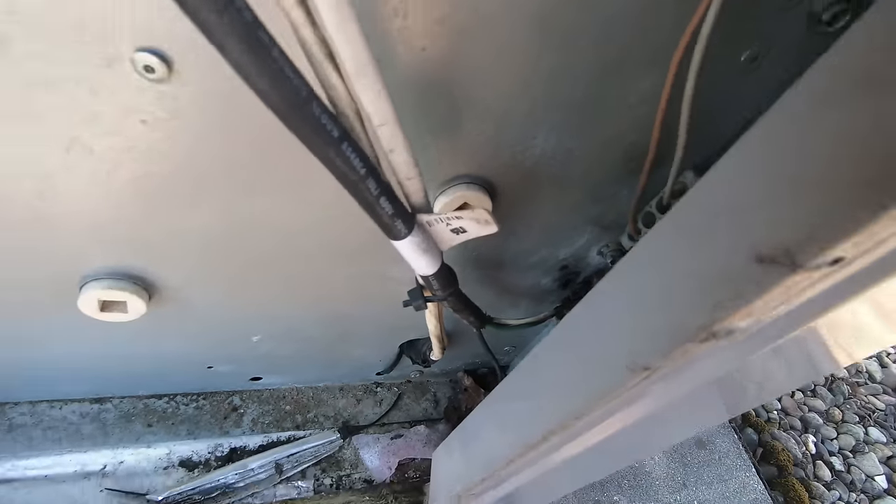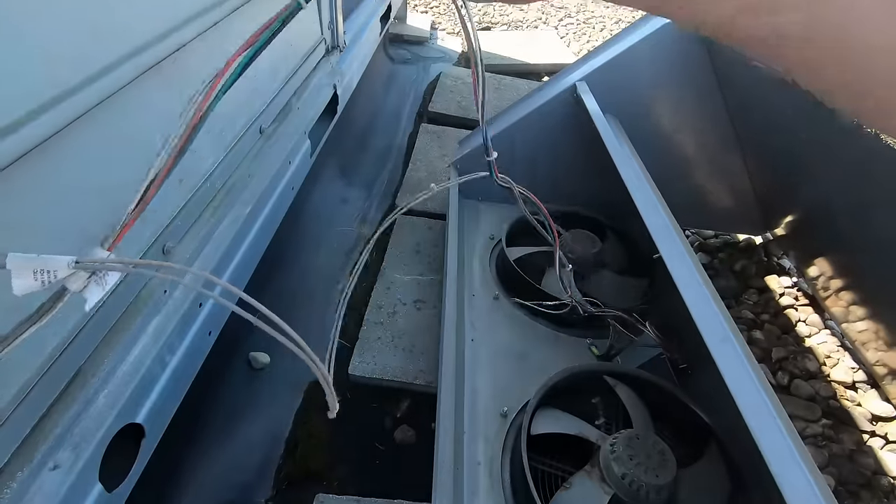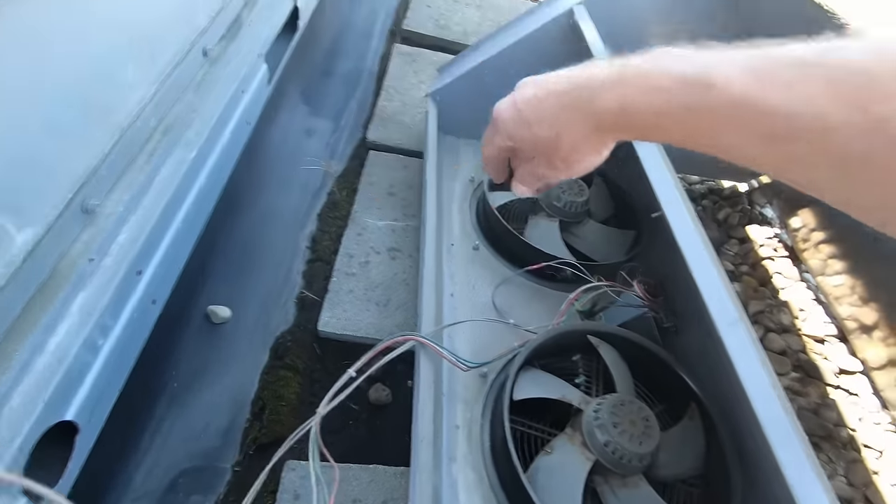And that's all there was for those fuses. I got her off - the wires are long enough that I could just set it down.